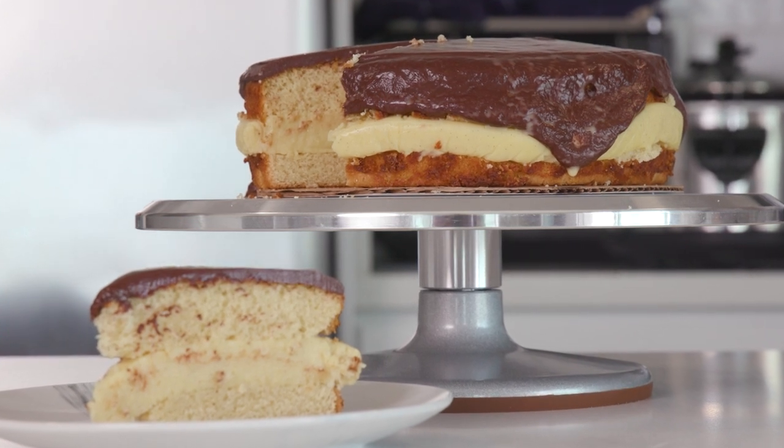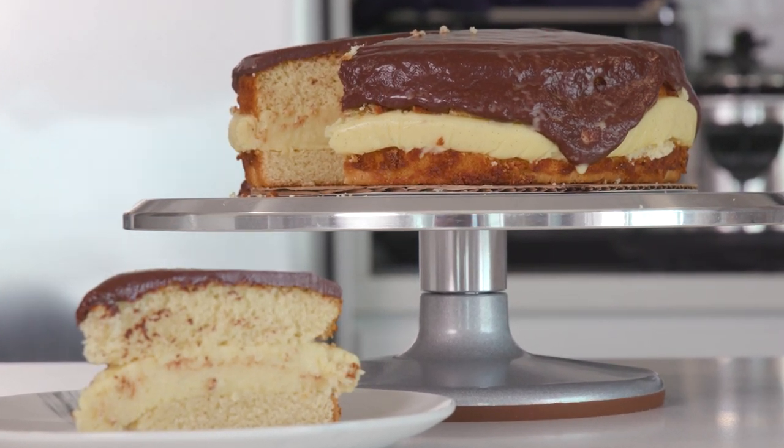This is my first time making this dessert — no pro shit here, which means if I can make it, you definitely can make it. And after you've had your first cream pie, it's really hard to go back to regular old cake.